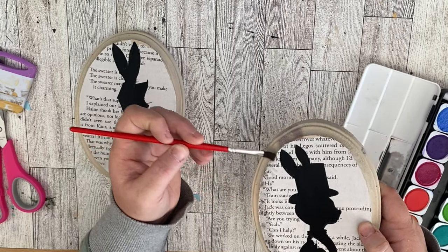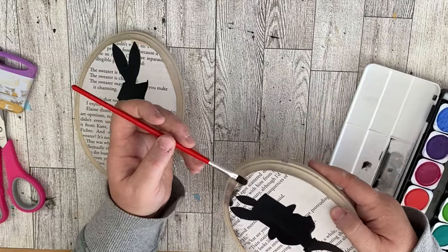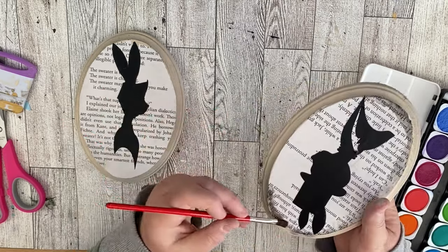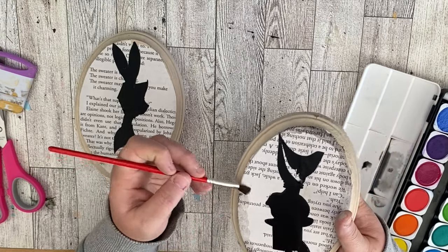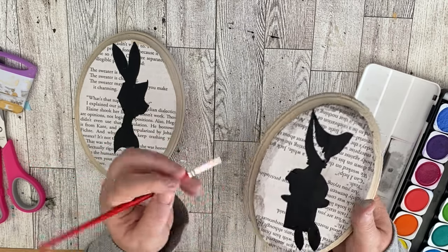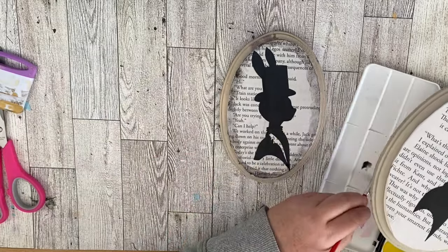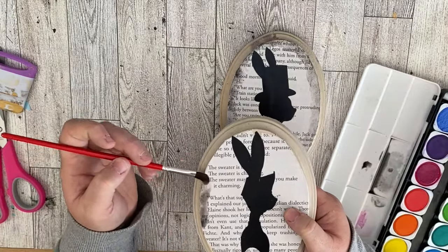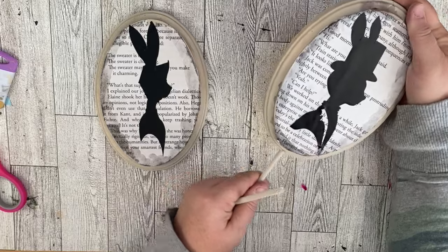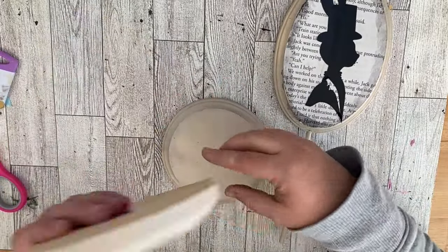Once I have them on the front of my pieces, I'm going to take some watercolors I also got from the Dollar Tree and go around the outside of the paper to give it a little more of an aged look. I've really been into watercolors lately and have been experimenting with using them in all kinds of different areas like crafting and painting. Once I do that on both pieces, I'm ready to add them to our wood dowels — just place the dowel into the hole in the middle and then place it down into the bottom holes. This is super easy and makes a really cute Easter decor piece.